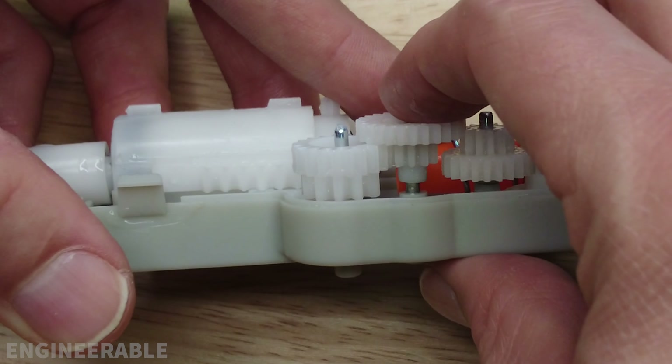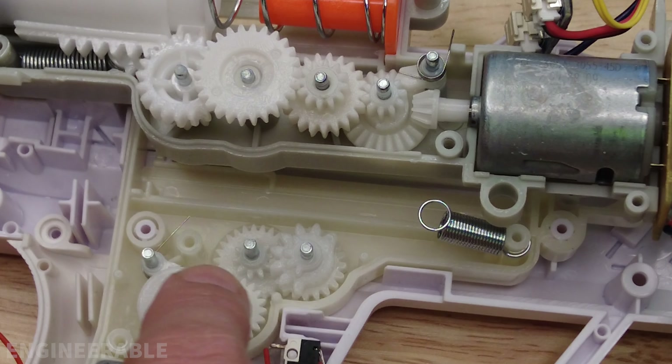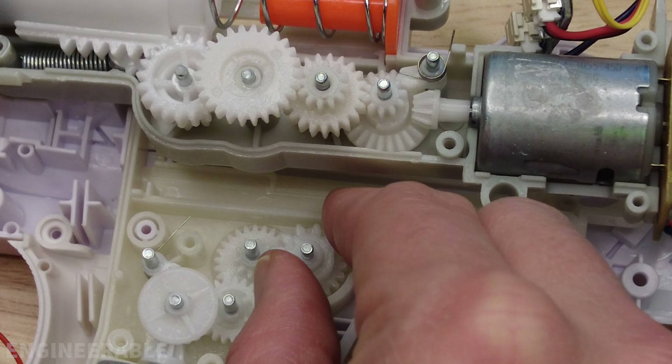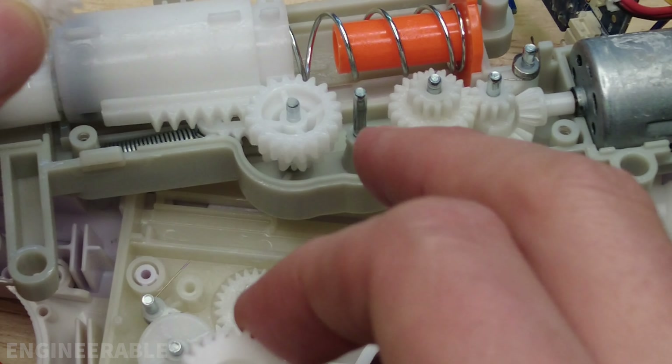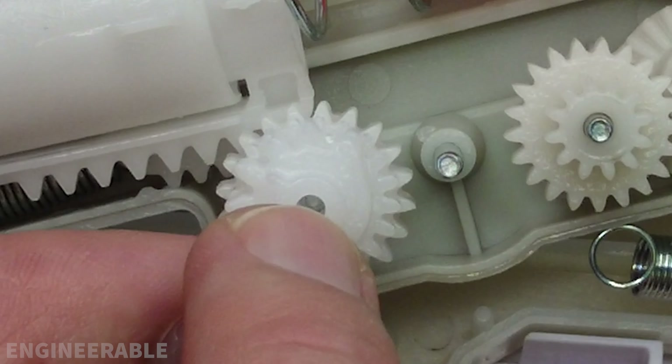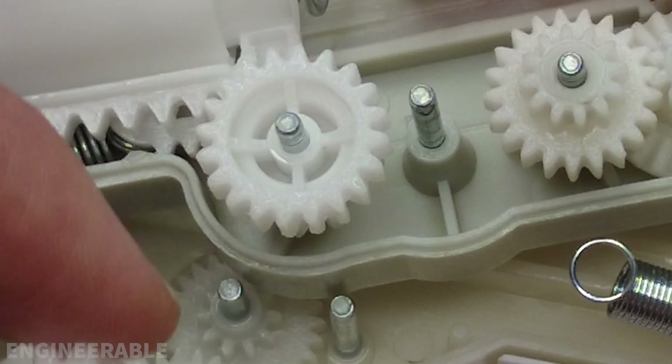The gears in here look pretty heavy duty and well made. They did not use the same size gears as the Surge gel blaster or most other small pistol gel blasters — they use gears that are bigger. If you remove the sector gear and compare it to the one on the Nerf, you'll see the gel blaster sector gear is smaller. The number of teeth looks to be about the same, but the gears are just smaller on the gel blaster.